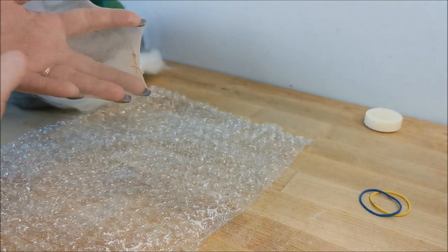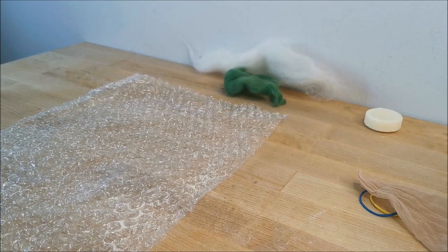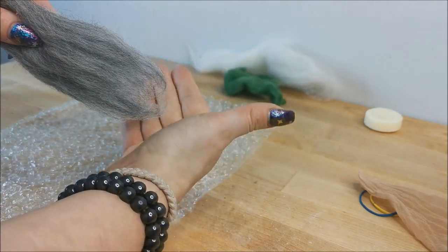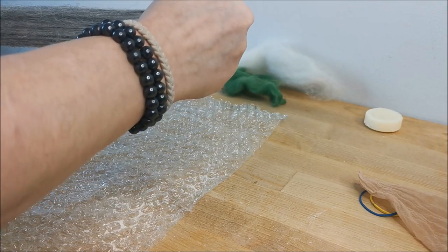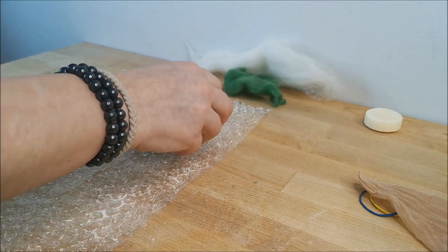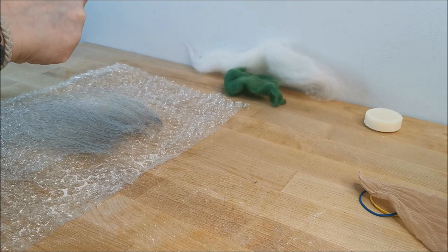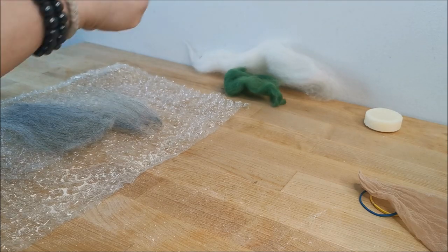First of all, we're going to lay out our fibers. Take the wool tops in your hands, pull a small amount off, and lay it out in the horizontal direction, then do the vertical direction as well.